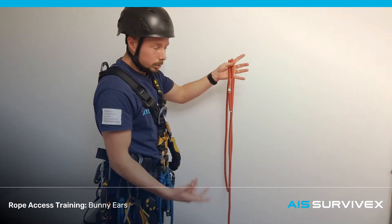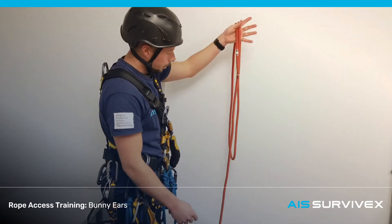So a double figure of 8 on a bike knot, or as it's more commonly known, a bunny's ears knot. You're going to need a much bigger bike fork.